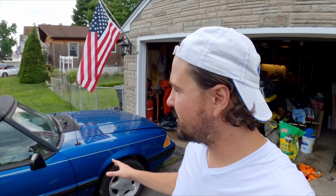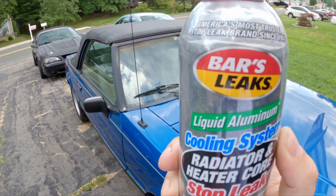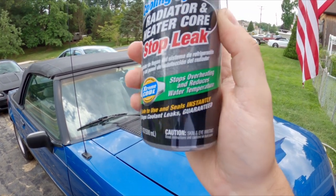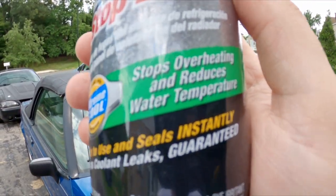Hey, what's going on? Another video here on the FOMA Cobra YouTube channel and today I have something hopefully informative — I'm gonna test out a product I've never tried before. The Fox body has a radiator issue — unfortunately black, which is more or less unfortunate for my bank account — and I ended up buying a bad radiator, but I think I have a fix. It comes in the form of this: Bar's Leak Liquid Aluminum cooling system radiator and heater core stop leak. It stops overheating, reduces water temperature, seals instantly, stops coolant leaks — guaranteed. So this should save me some money.